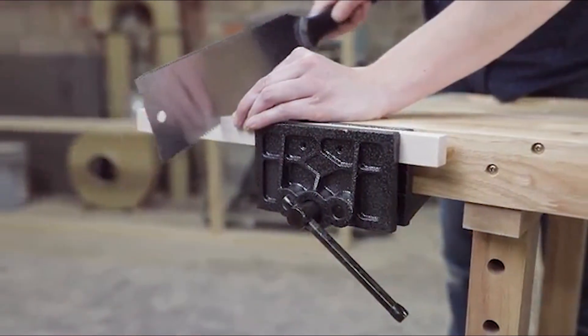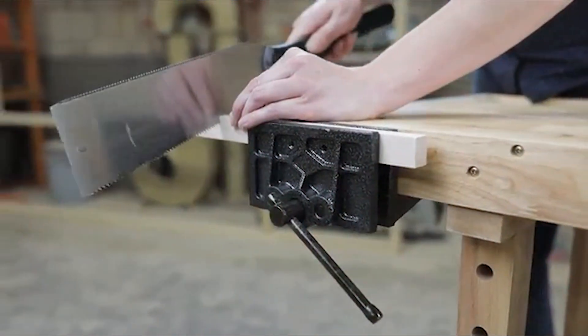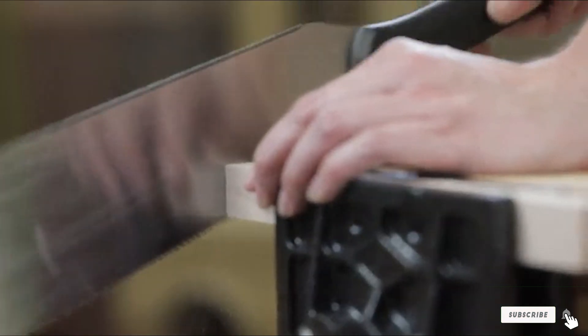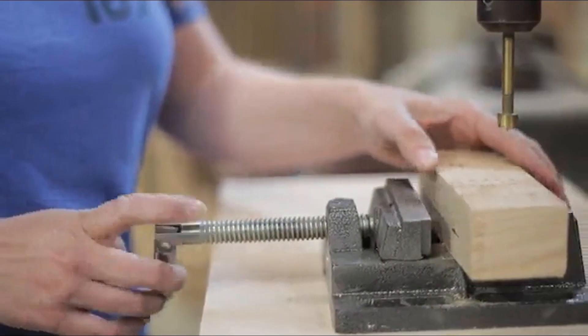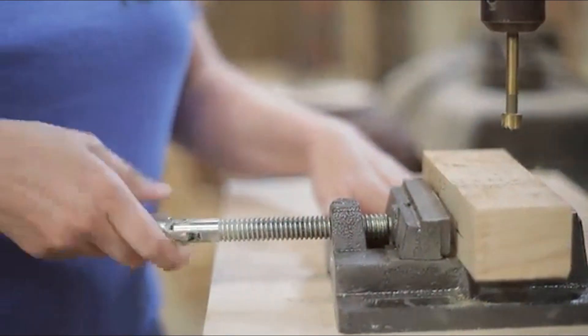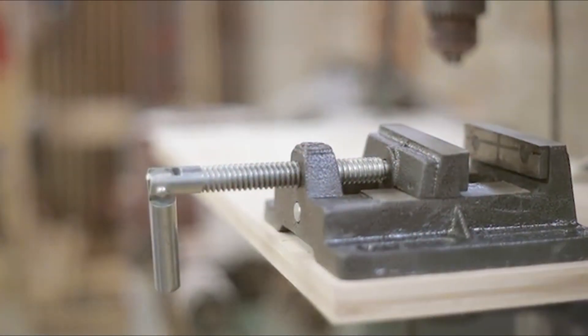Thank you for tuning in to our guide on the best mini milling machines. With their compact design and impressive capabilities, these machines are sure to elevate your machining projects. Don't forget to like, share, and subscribe for more expert recommendations and reviews. Keep creating and happy milling!